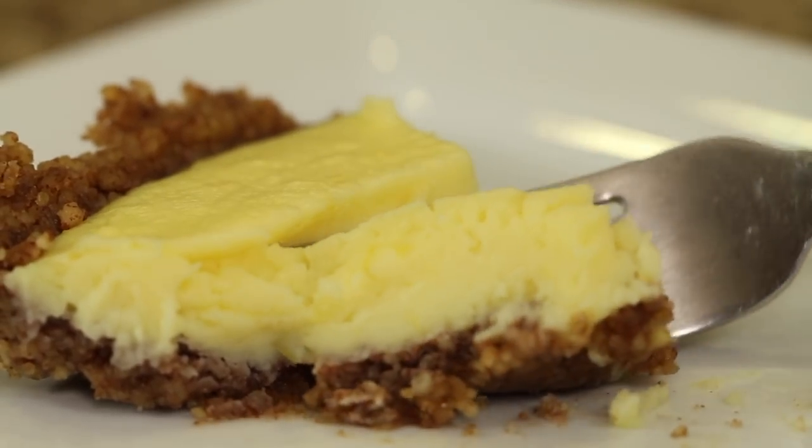Hey everyone, welcome to my channel. Today's recipe, I'm whipping up a nice lemon tart with a pecan butter cinnamon crust, which I think you're going to love. I love it and I want to share it with you.